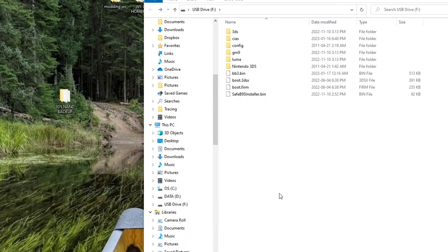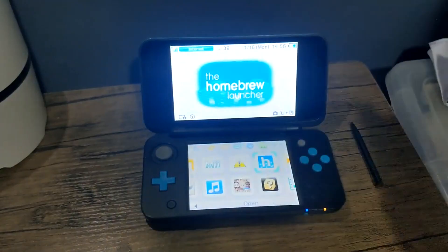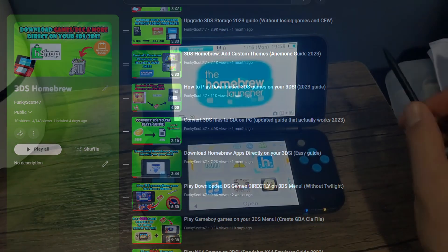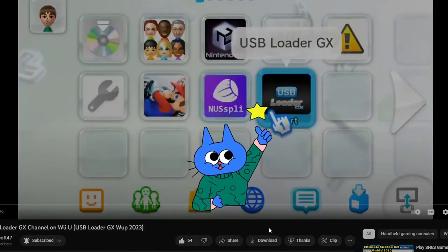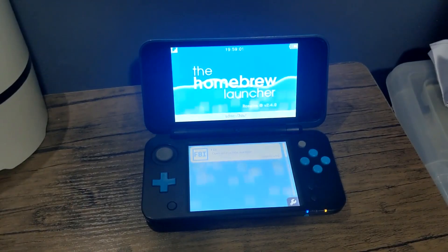Congratulations — you have now successfully homebrewed your 3DS and it's ready to be used to its maximum potential! If you're interested in learning what your 3DS can now do, I have an entire playlist which I'll be consistently adding videos to, covering custom themes, homebrew apps, emulators, and more. If you found this video helpful, please like and subscribe. You're also welcome to donate using the Super Thanks below the video. My Discord server is linked below as well — thank you so much for watching and I look forward to the next tutorial!